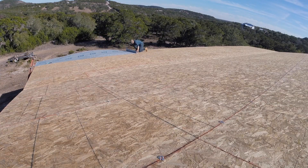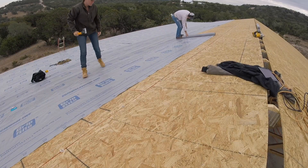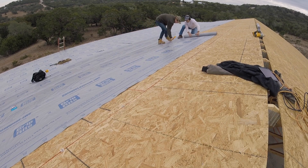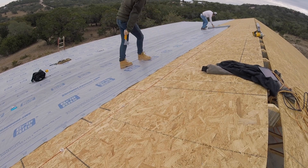Next was paper. Instead of using traditional organic felt paper, I used a synthetic paper instead. It is more costly, but reading about the added benefits seemed worth it to me. I started off laying the paper by myself, which was doable but very slow. The next day, Cody was able to give me a hand and we were able to very quickly knock it out. He would roll out about an eight-foot section while I used a slap stapler to attach it.